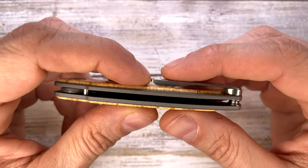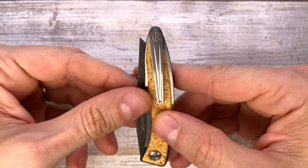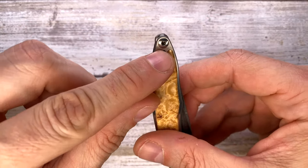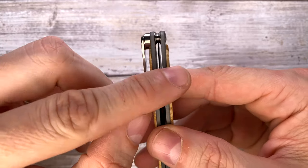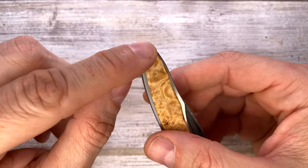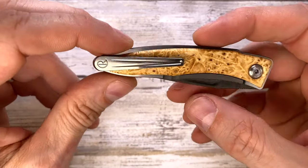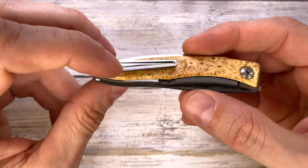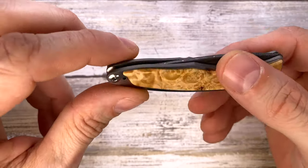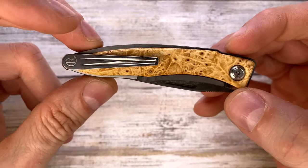The pocket clip is tip-up carry only, but you can actually reverse it — you need to open the scales and move the clip to the other side. If you prefer it on the other side it's fine, and it won't detract from the look because the scales are pretty symmetrical on both sides.